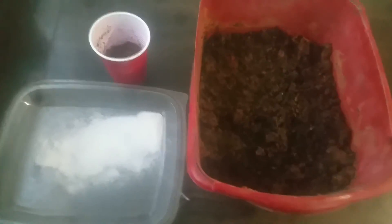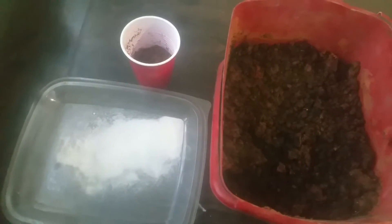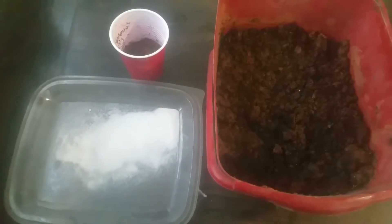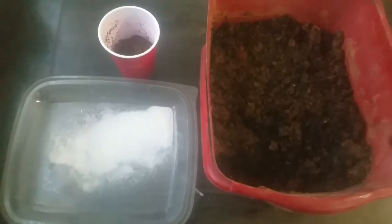Also, diatomaceous earth — a good thing to use if you've got spider mites. Spread it on your soil and they don't like it. It cuts them up a little bit, and a lot if you consistently use it. So, this bacteria breaks that down.